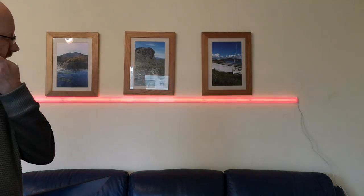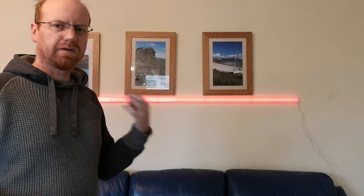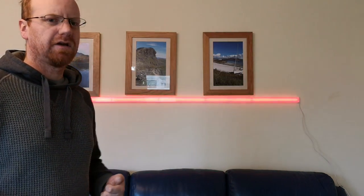So as you can see from that very quick demonstration, and even from my voice, it picks up the differences in tones and displays them in a light pattern.